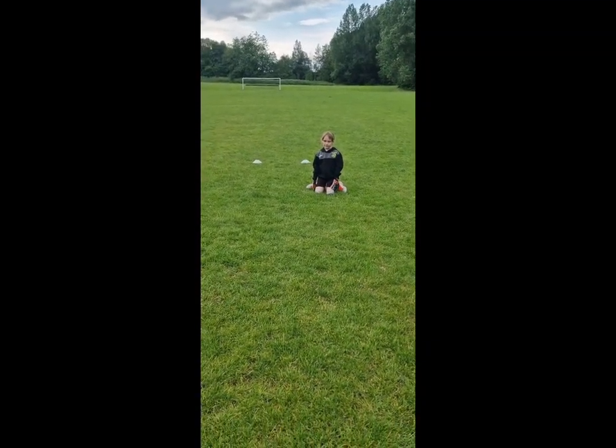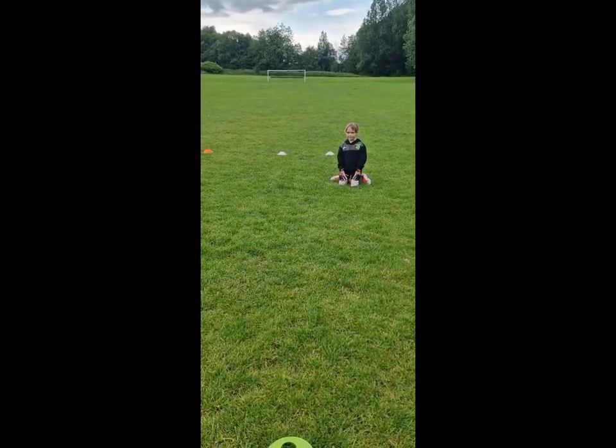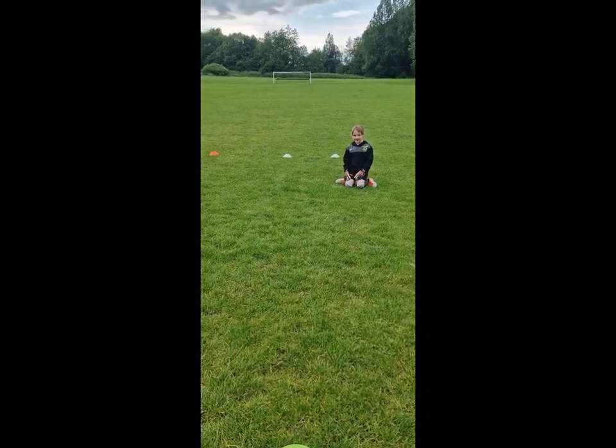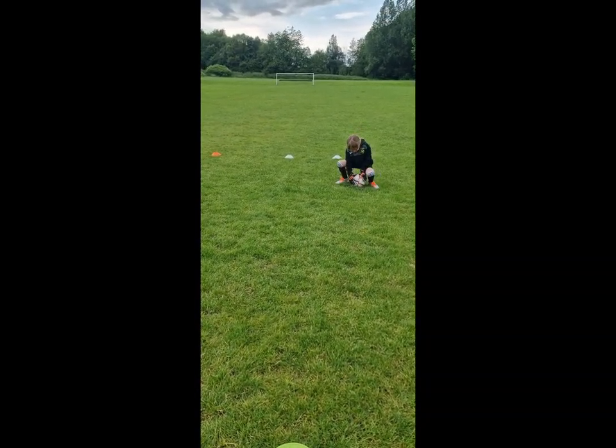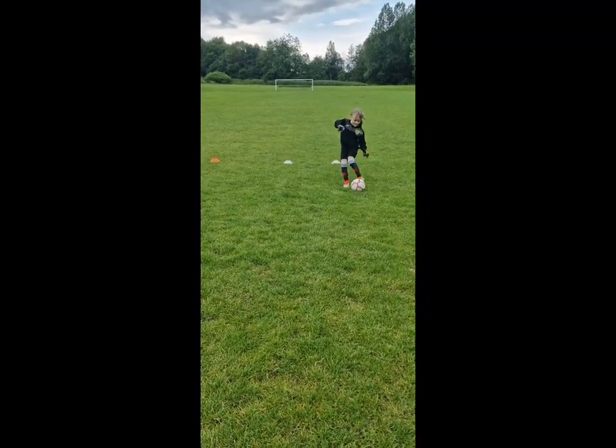So if I was to say, kick the ball, would you kick the ball? If I was to say kick the ball, would you? No. So if I was to say Simon says, kick the ball — kick it, go on then. Good.